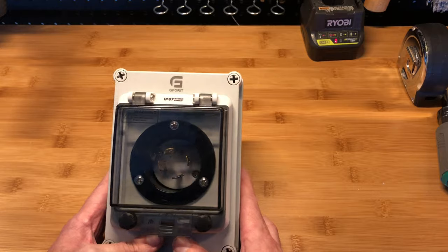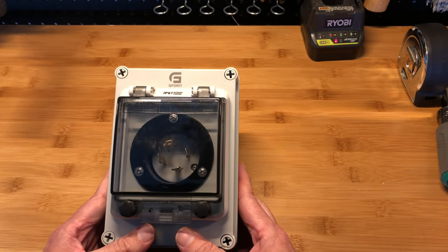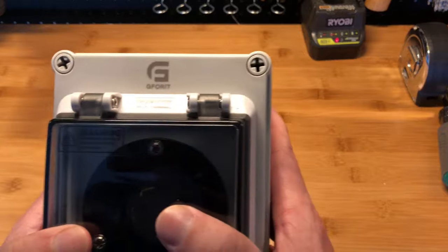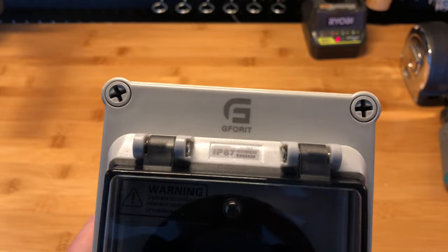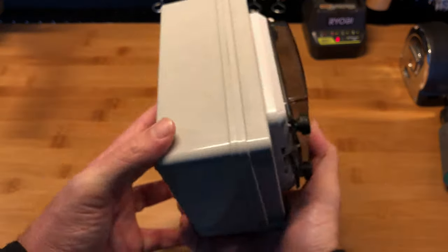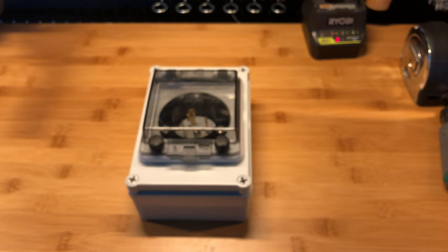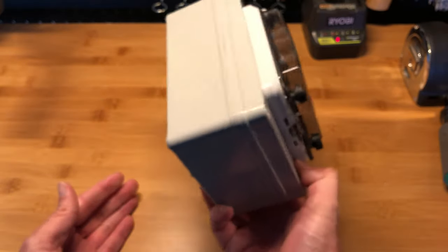But this is only 30 amp. So for those looking for a 30 amp box, at $39.99 the price is good — not a bad price at all. You can get it on Amazon. The brand is G4it. Pretty much that's it. Thank you for watching. If you have any questions, leave them in the comments below. You can subscribe or give it a thumbs up to help other people find these kinds of videos. Thank you again, bye.